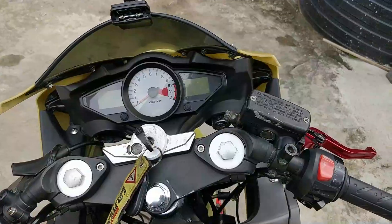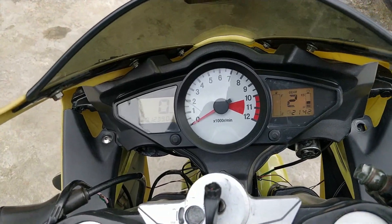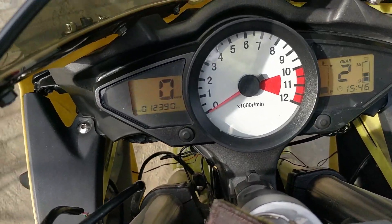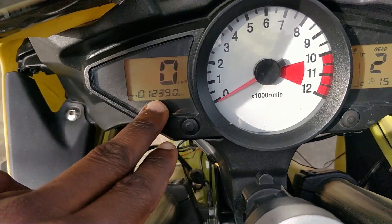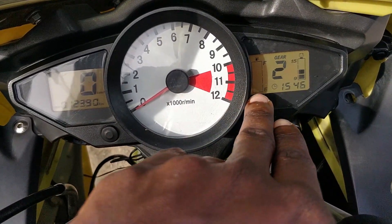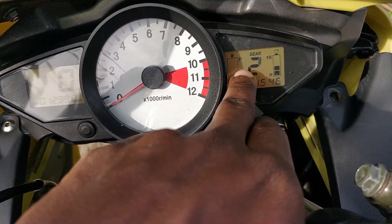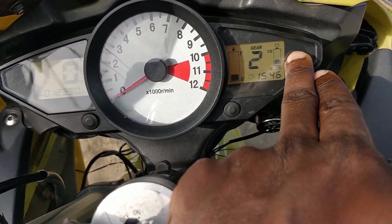Coming up here we have the dash. It has a nice little animation. So on the dash I have the speedometer, the odometer, the tachometer, a fuel gauge, gear indicator, time, and charge or battery voltage.